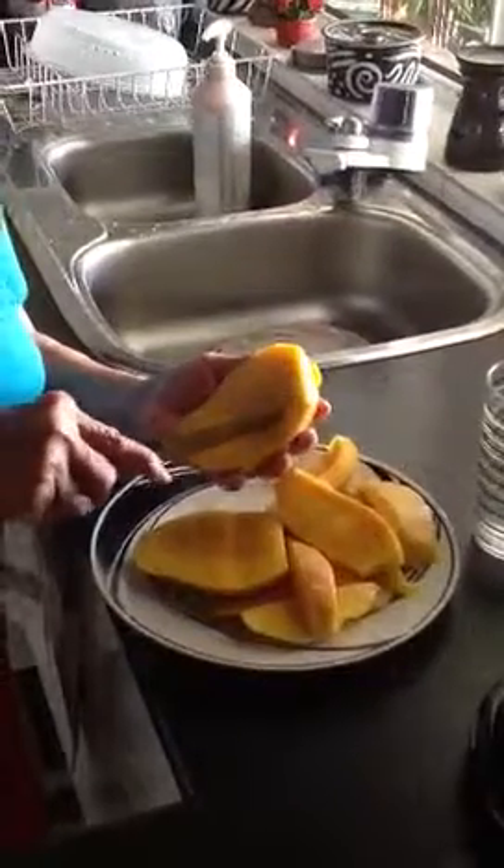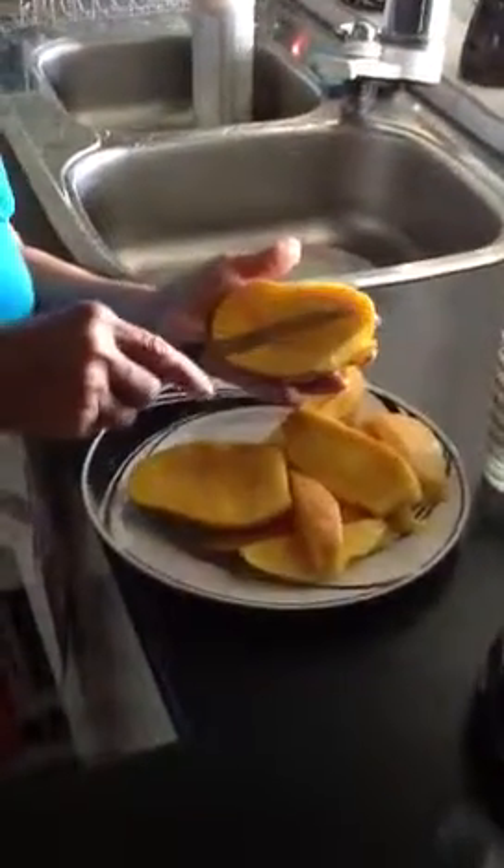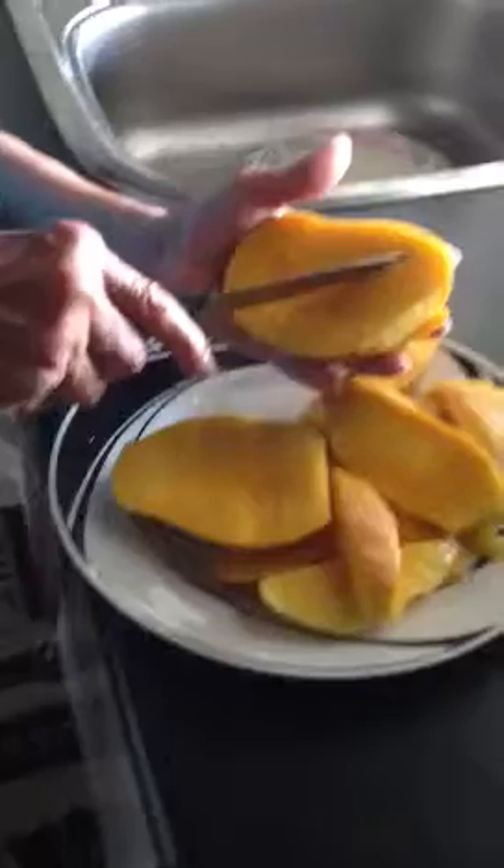That's right. So you cut it into cubes like that, whatever size you want. If you like, you can go like a diamond shape because it's very stringy. Other than cutting straight, it's a bit funny — it sort of gets stringy.